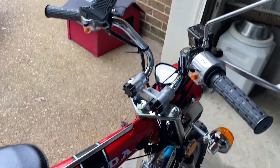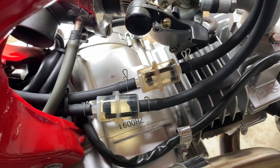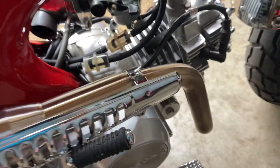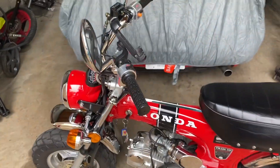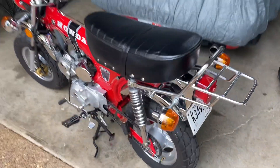I have a Bartmoto KO big bore exhaust. I also have two high flow fuel filters from Trail Buddy. That covers it — if you have any questions, feel free to drop them in the comments and I'll do my best to answer them.